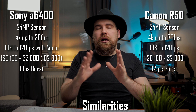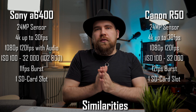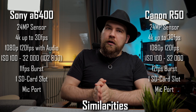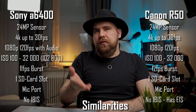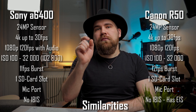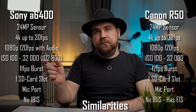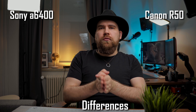Shutter speeds are also basically identical, around 10fps. Both have a single SD card slot, both have a microphone port for plugging in an external microphone, and neither of the cameras have any sort of in-body image stabilization, though the R50 does have electronic stabilization. So there are a lot of similarities, but how do the two differ?